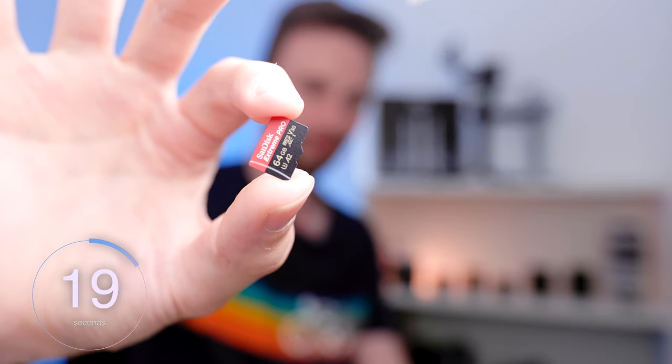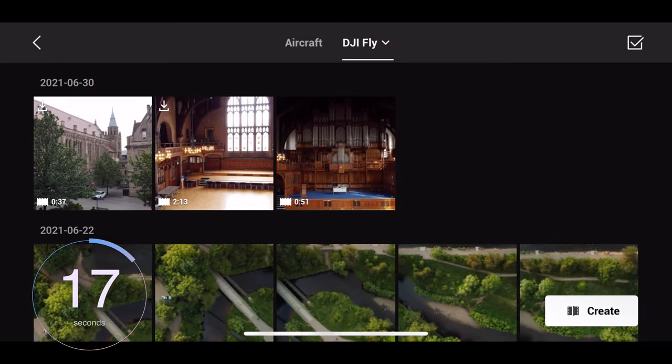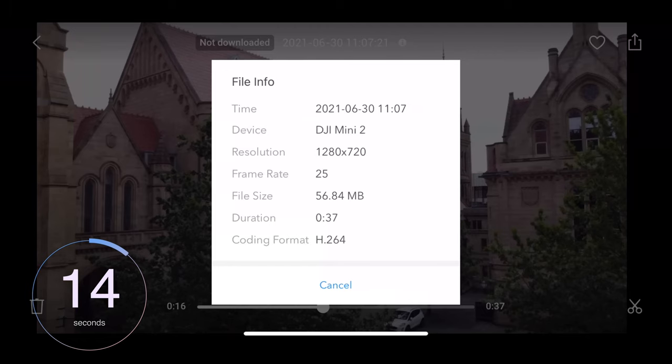Tip number nine: make sure you're editing the high resolution video files off the micro SD card and not the proxy files from the DJI Fly app, as these are capped at 720p.